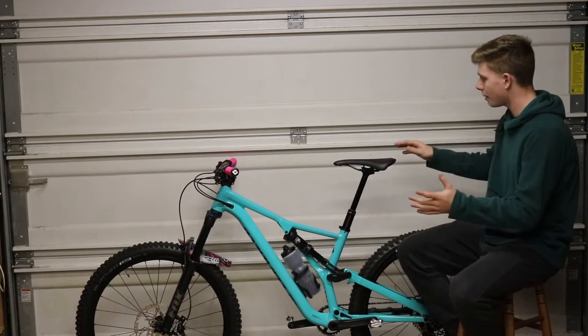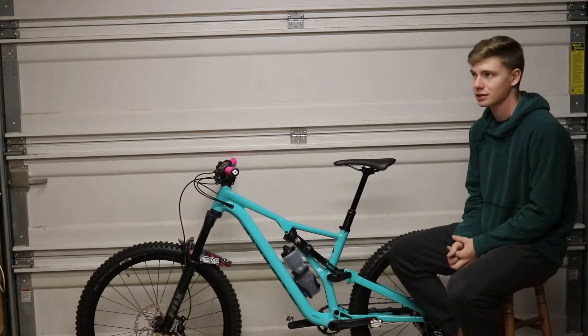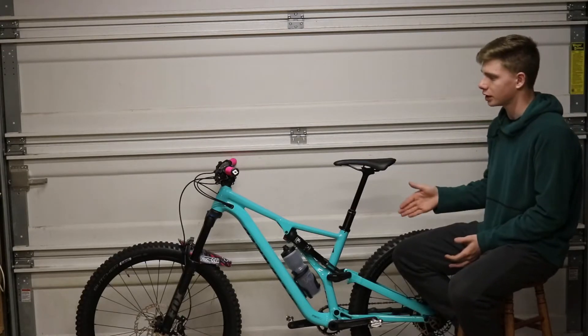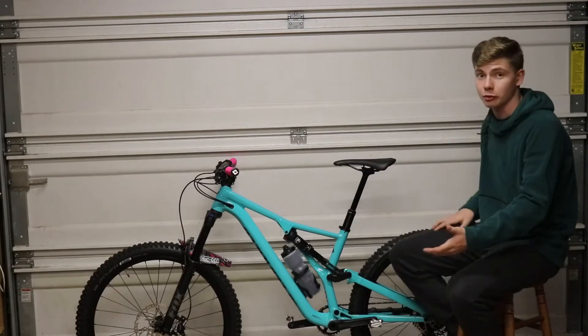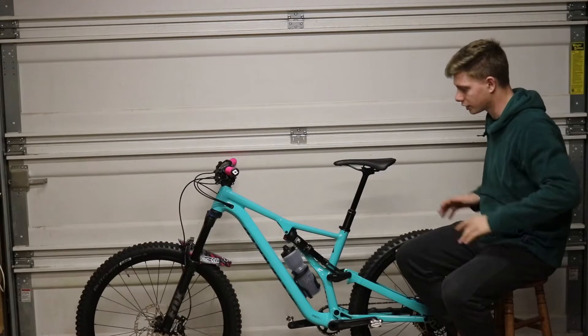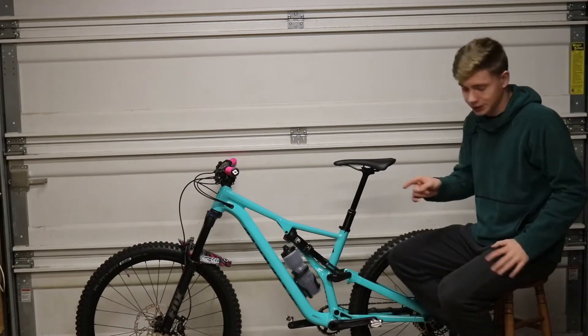So this is the Comp Alloy build. It's, I think, $3,020 — that's the price of it — but after sales tax this was $3,300. So I'm just going to give you a quick run through the bike. I'll take the camera off the tripod so you get a closer look at the componentry and how beautiful this bike is.